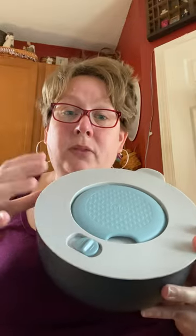This set comes as a pair or individually — it comes individual or together, it doesn't matter how you want them. But these are amazing.